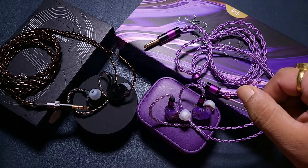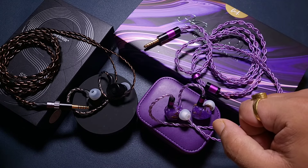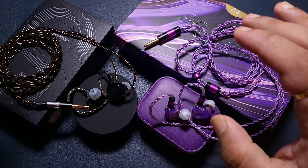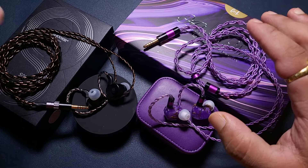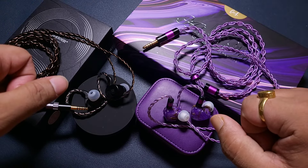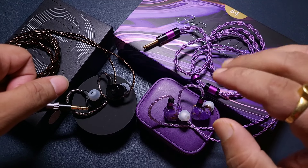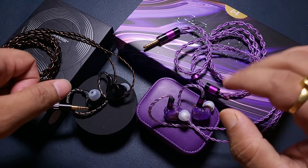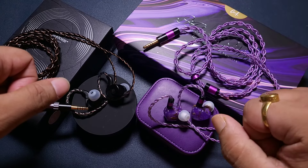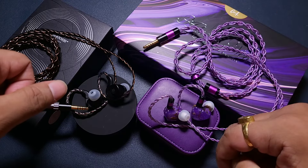Choosing the right IEM at the right price is never an easy task. If you are looking for the best possible IEM at $50, there are a lot of options — it will still go to the Blon. Those who want a bit more brand value go for the Final Audio IEMs: E2000 and E3000. The E2000 is the more balanced one, and the E3000 is the warmer and fuller sounding IEM.